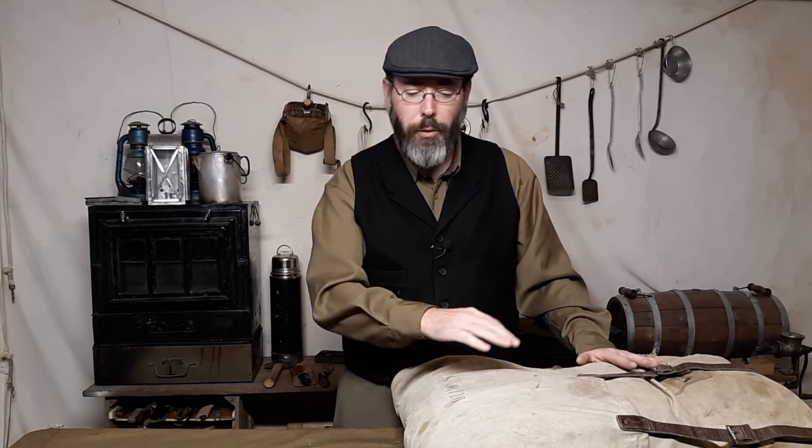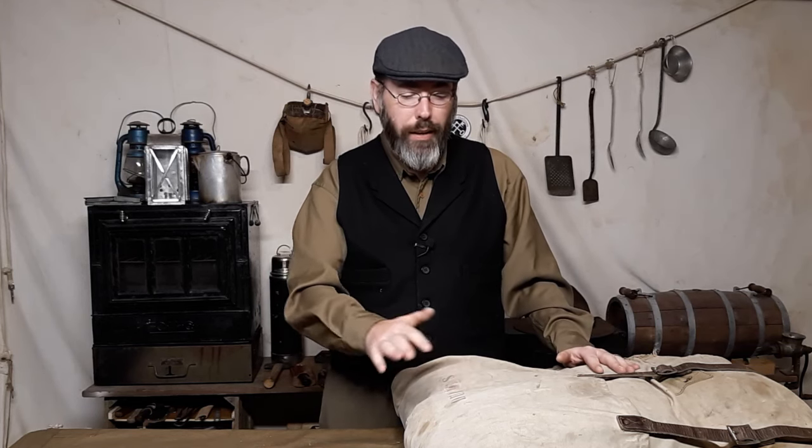This bag here is called an envelope style portage pack. They make these very similarly today, but because of the differences in equipment we have now, there are some slight changes to it. If you're a modern camper, I would probably suggest that you go with a more modern Duluth Portage pack because of how the new construction makes it easier to pack with contemporary gear.